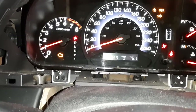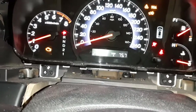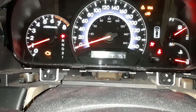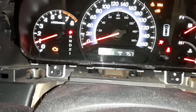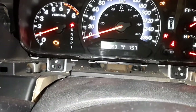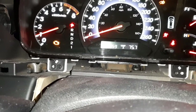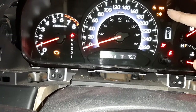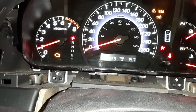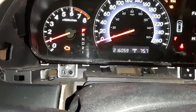The trip meter is also showing in kilometers now. The odometer will need to be changed as well. The VSA light is on because something failed — I'll show in another video how to address the VSA light. There could also be a multiple cylinder misfire code, so I'll show you how to fix that as well.